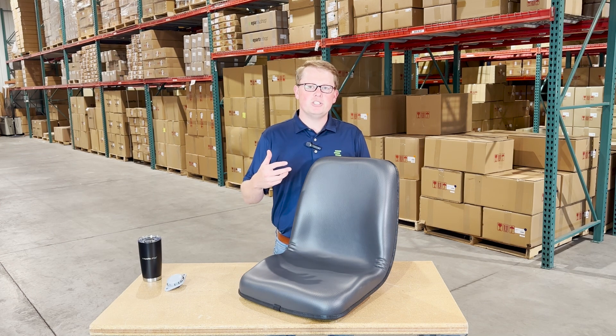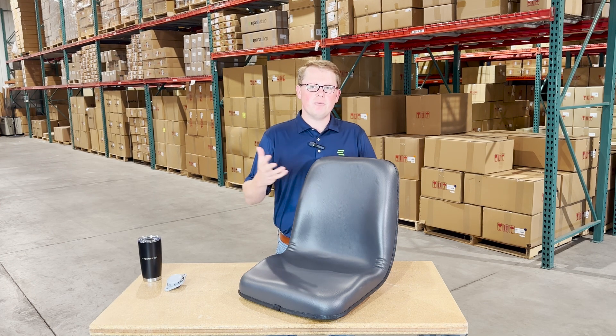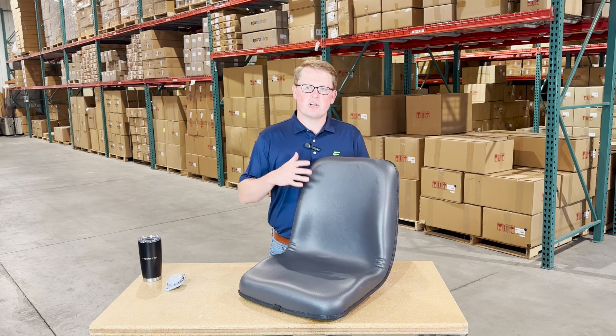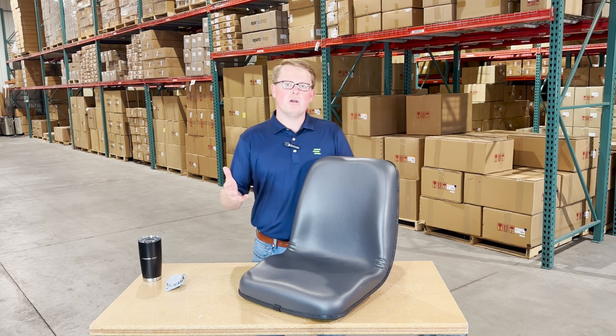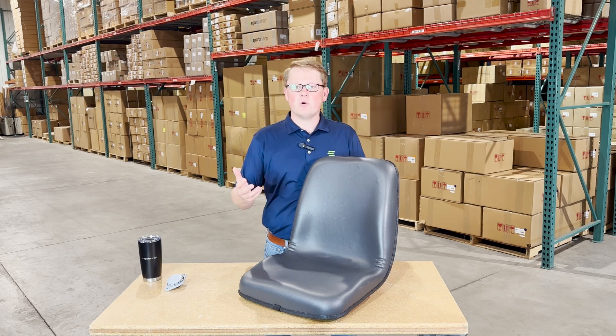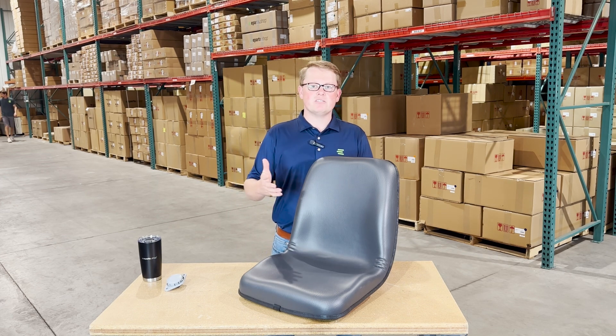Also, please feel free to reach out to us. We are always more than happy to do a fitment check for you and make sure it is the correct seat. We carry a wide range of aftermarket seats for Kubota tractors and other equipment, as well as many other makes and models.